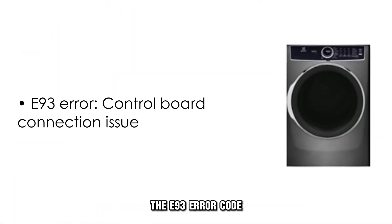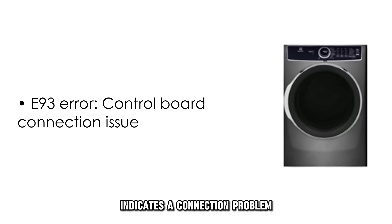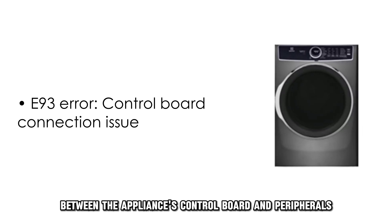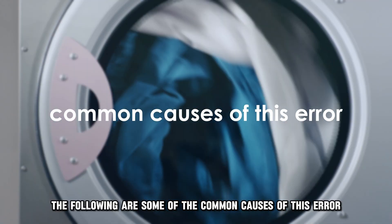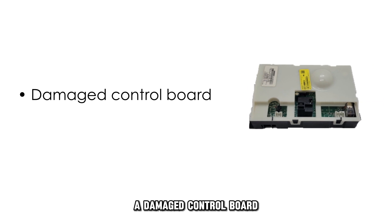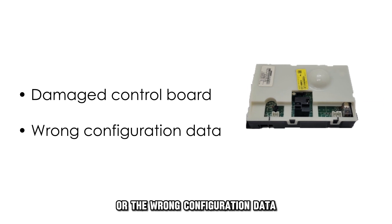The E93 error code indicates a connection problem between the appliance's control board and the peripherals. The following are some of the common causes of this error: a damaged control board or the wrong configuration data.